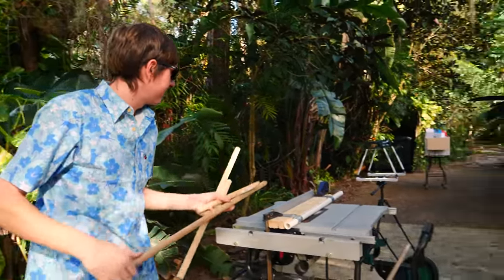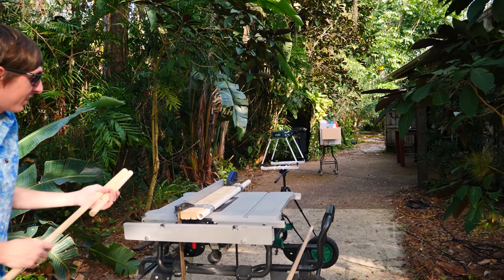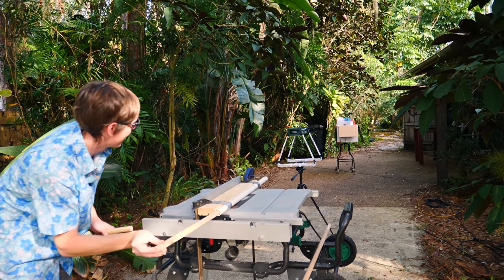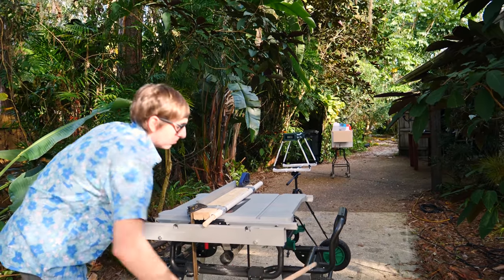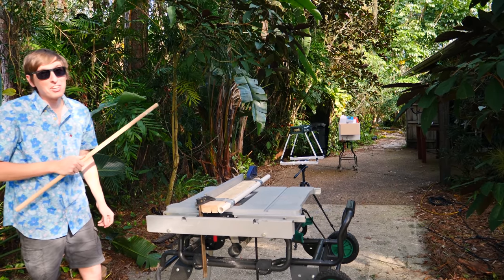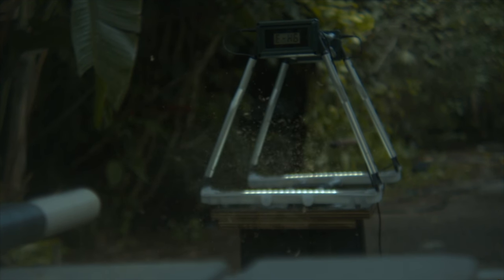All right, first up is the three-point. 203. 203, 158. 59. That one's pretty fast. Well, it looked like the longest ones were obviously the fastest, and that's good because they also weighed the most, so they have the most energy and they should do the most damage. So let's stick with those.